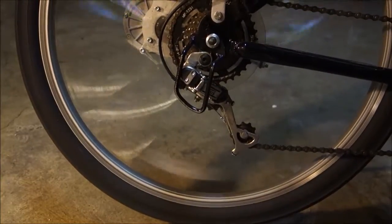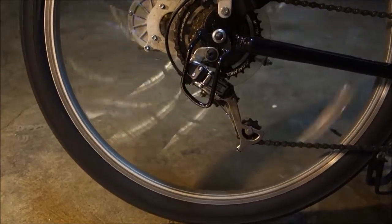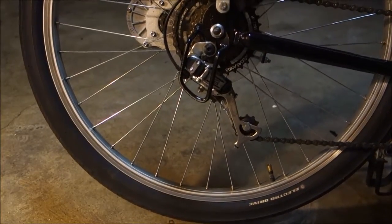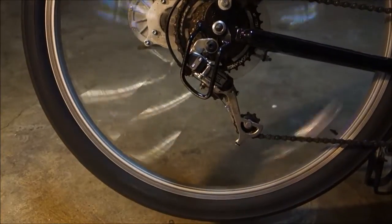The twist-and-go does a good job. I'd definitely probably prefer something with disc brakes, though.